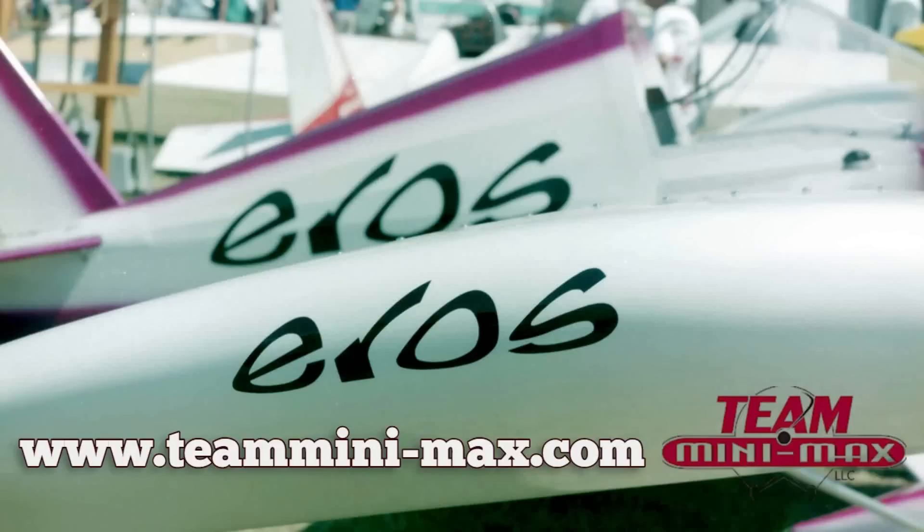If somebody wanted to get more information on the airplane, is there a name and number where somebody can get ahold of you? They can get ahold of Team Aircraft — the contact information will be provided after this.